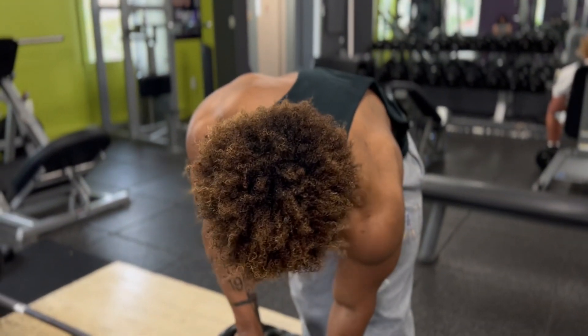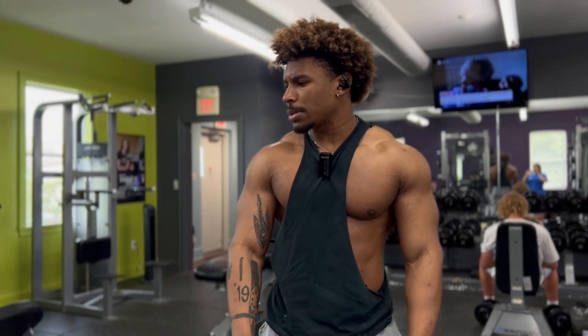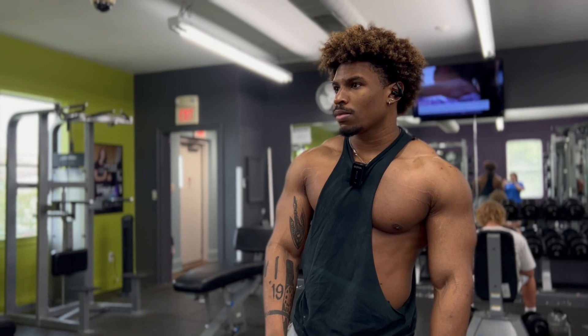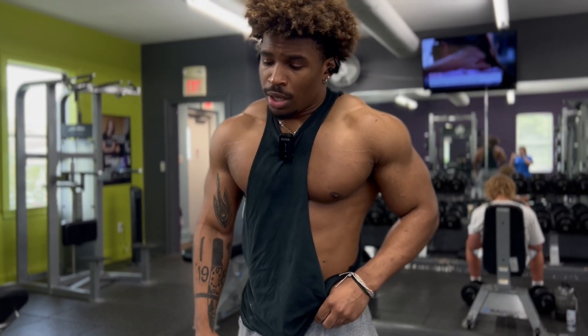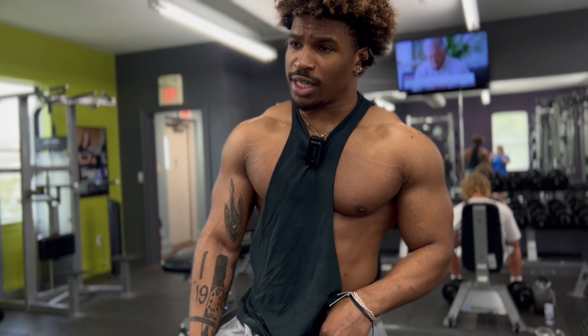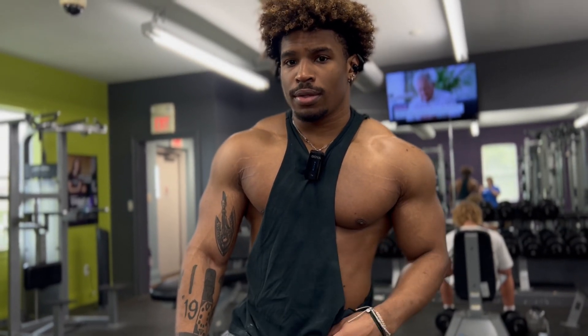Yeah, I think that was like the best 405s felt in like forever. I don't know man - as soon as I start picking up heavy shit the mind scrambles. I can't really finish a sentence or think what I was going to say. It's just kind of like... I don't know.